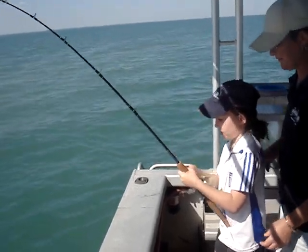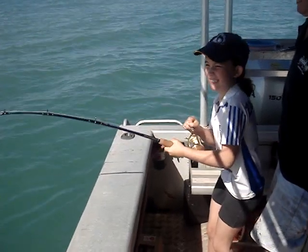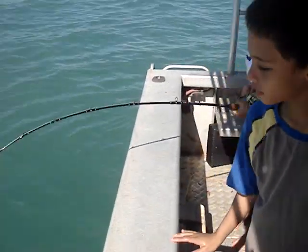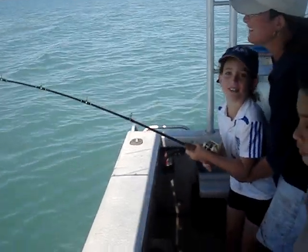Pull it up. Here we are viewers, Olivia's first queen fish. Now wind, wind, wind. Nice work. This is her haul. It's hurting. We'll put it somewhere where it won't hurt. That's where it's hurting.